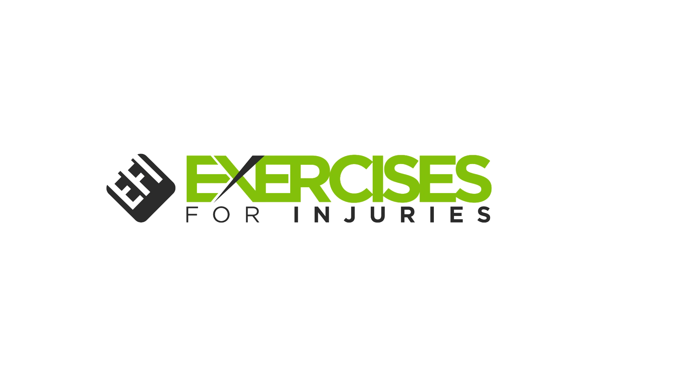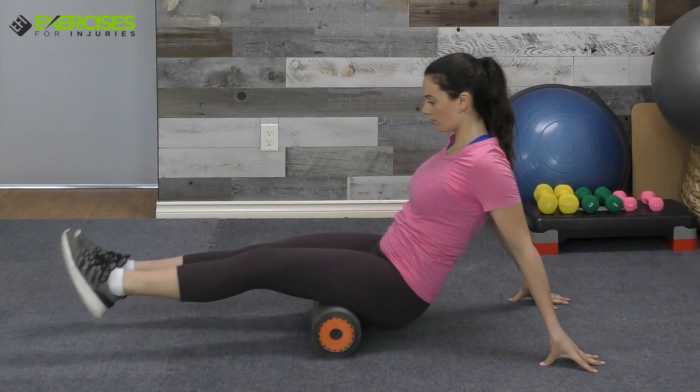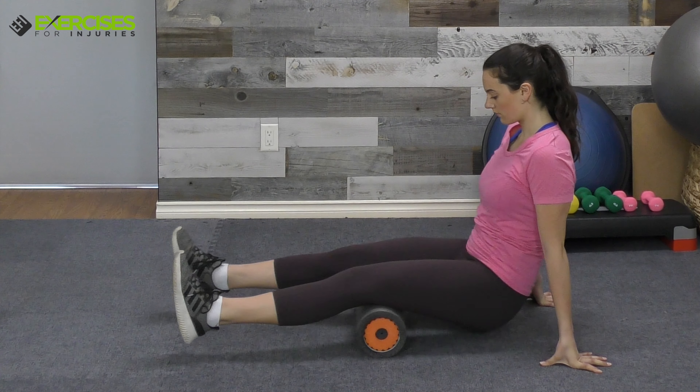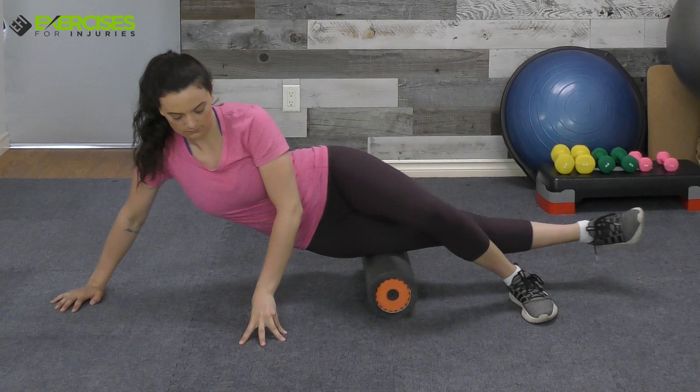When it comes to fitness equipment, Exercises for Injuries is your trusted source. The 3-in-1 Foam Roller is the perfect workout companion for soothing sore muscles and joints, reducing your risk of injury, and improving joint range of motion.